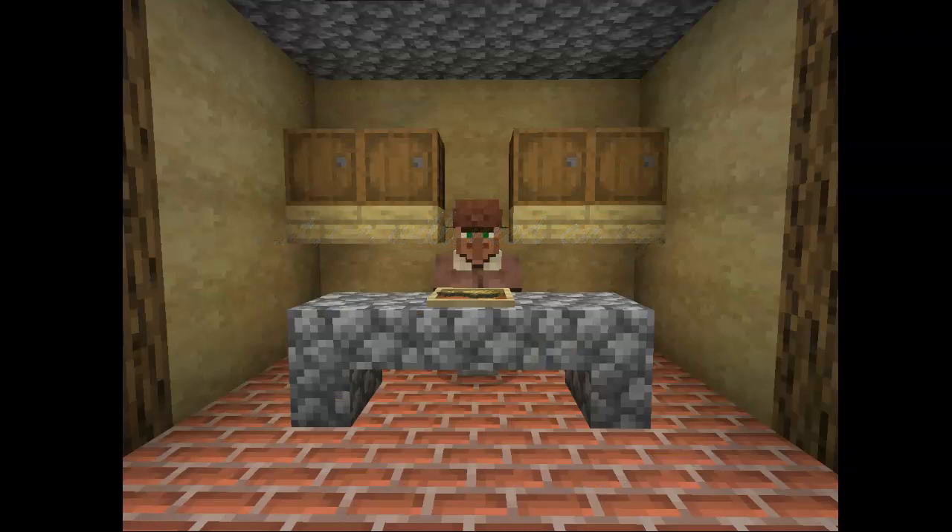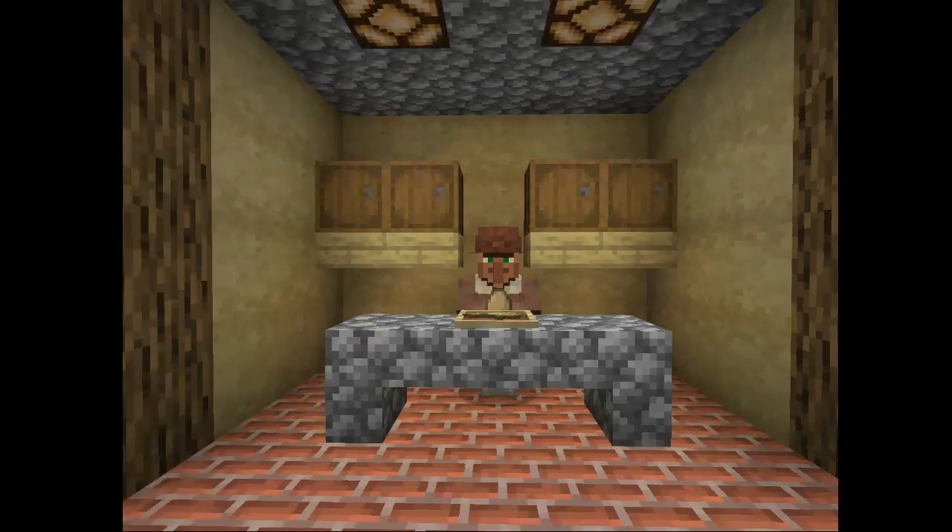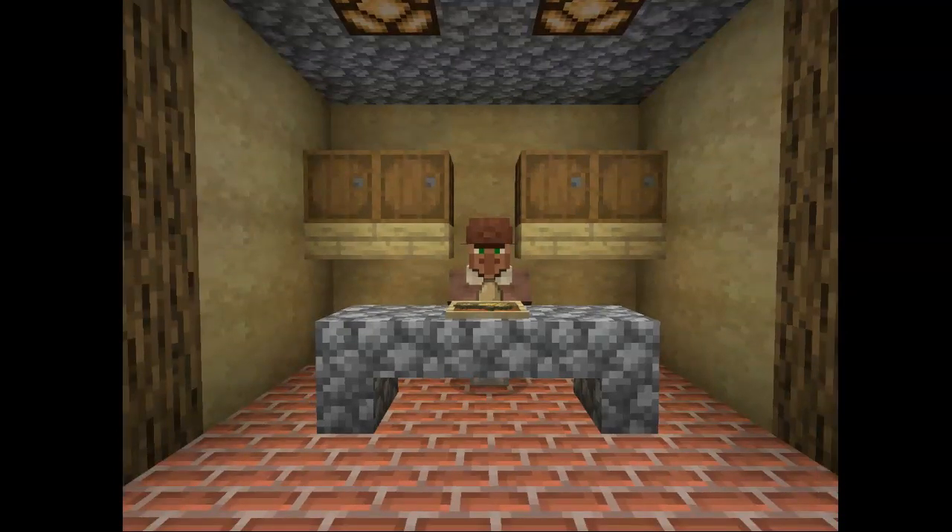We're going to be needing an egg too to make the base. Now the next step is very important. What you're going to need to do is gently crack the egg over the wheat and make sure you mix it in on the plate. Make sure it really gets in so it mixes fully.